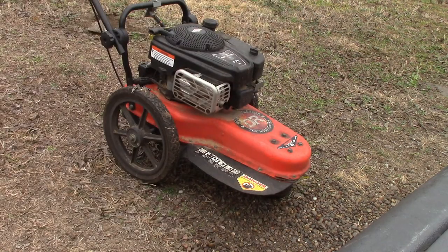Testing a Beaver Blade on this DR trimmer to see if I can cut down some privet.